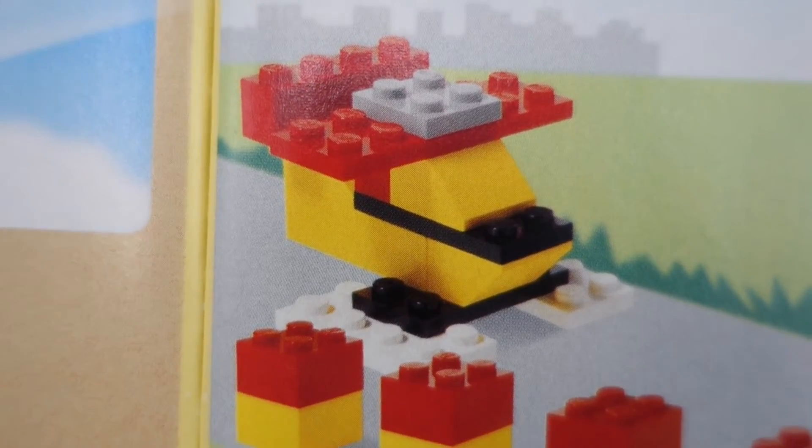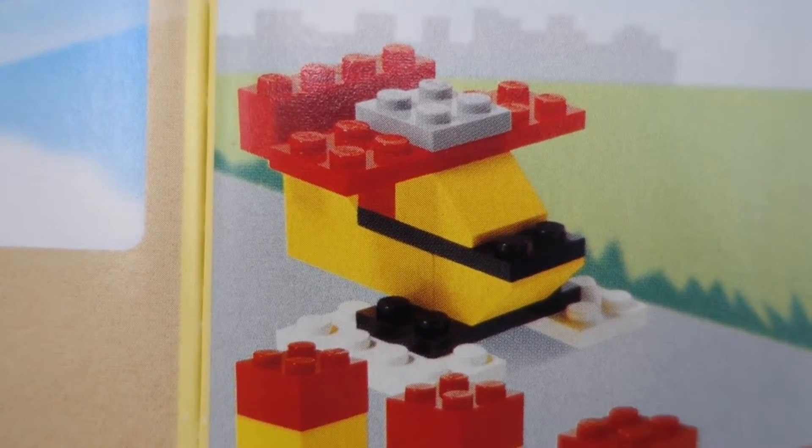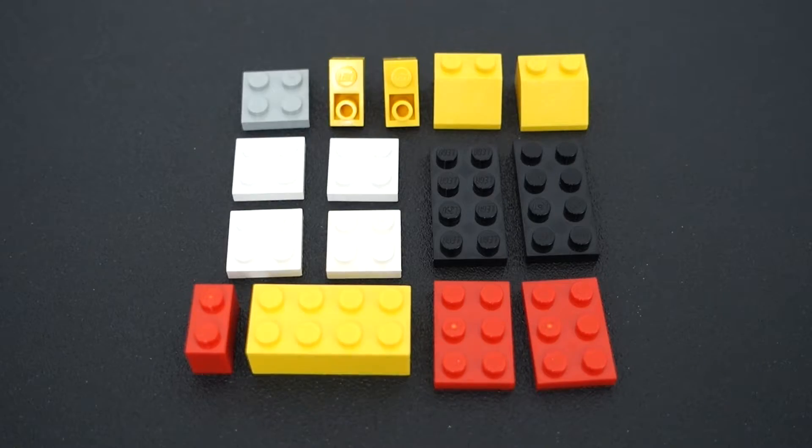Finally we get to the last plane, which is my personal favorite. I like it the best because of the three, I think it's the most realistic. One last time, here are all the pieces that you'll need. Let's start building.